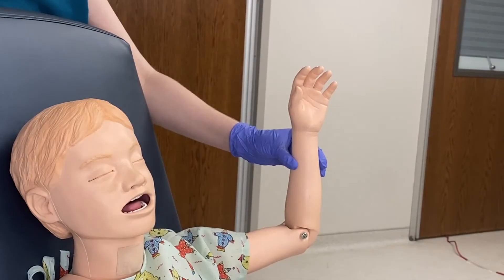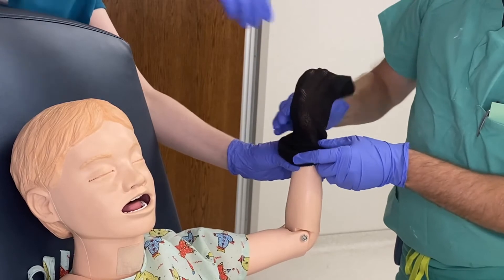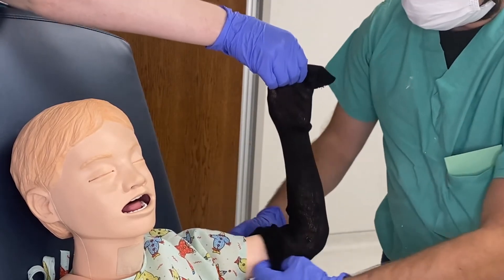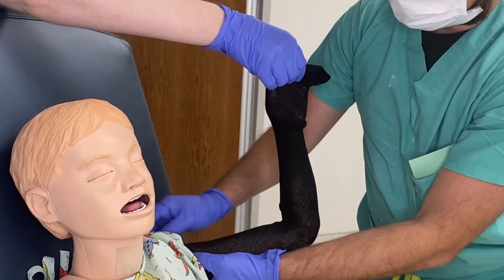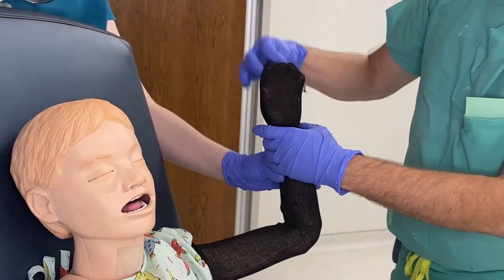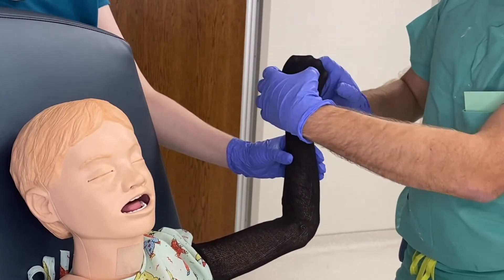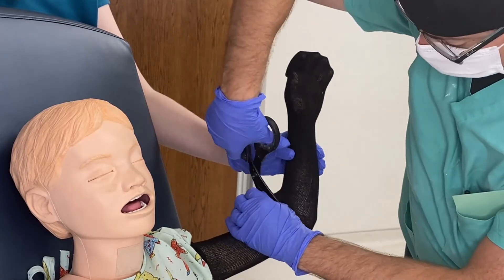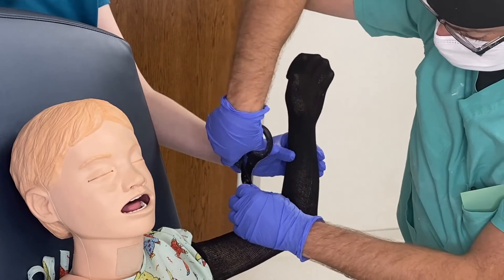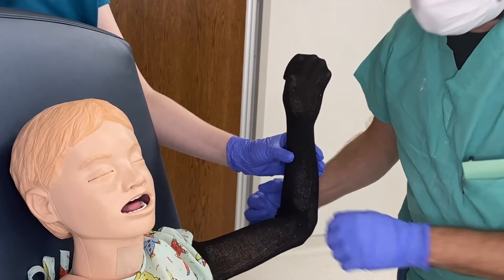This is the long arm mitten cast demonstration. To start, take your stockinette and go over the fingers. Instead of leaving the fingers frayed inside the cast, take the excess stockinette and just fold it over. Remember to cut right here so the stockinette is lying flat and not crinkled or bunched up.